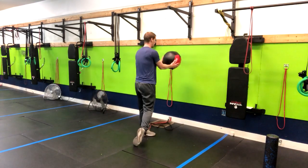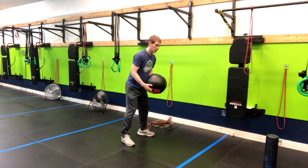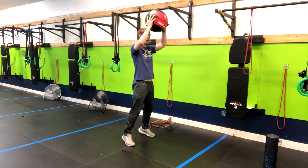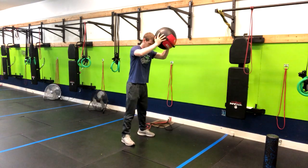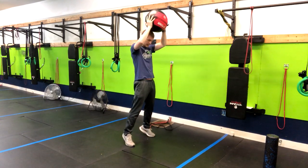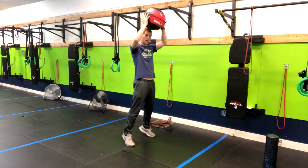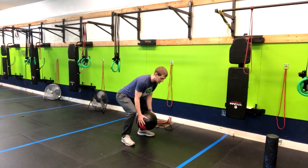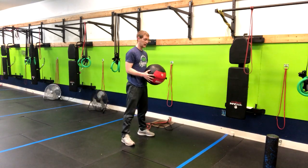Once we get that part of the motion down, we return to our starting position and then go into a slam. From here we go into triple extension — coming up onto our toes, extending at the hips, bringing the ball just above our head, then driving our butt back almost in a reverse deadlift, catching the ball low, and returning.